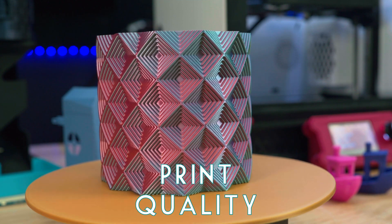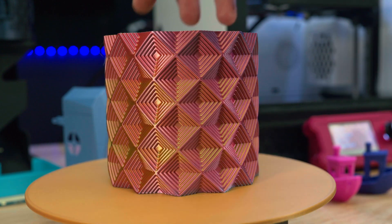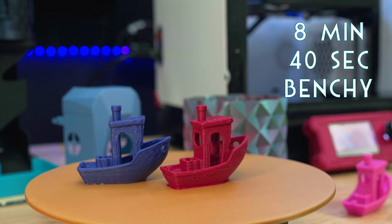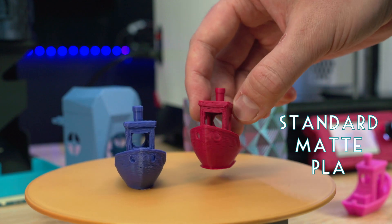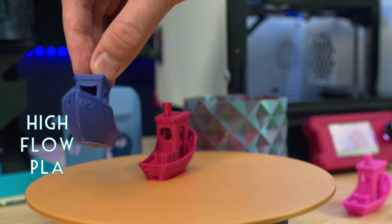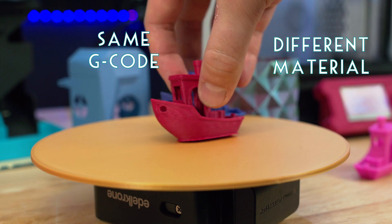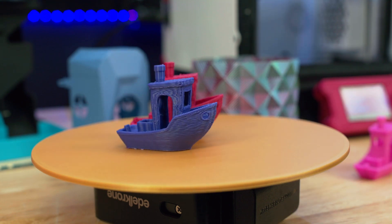When it comes to print quality, it can print really well. A simple vase mode print in silk PLA shows the quality this printer can create. I printed a few Benchies — two sub-nine-minute Benchies showing the difference between a matte PLA by Bambu Lab versus a hyper PLA designed for better flow rates. The hyper PLA does show better print quality. I love a small printer like this for testing different filaments and making comparisons, especially since it can really handle high speeds.